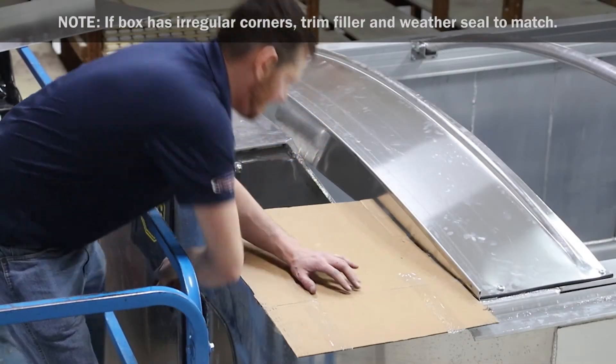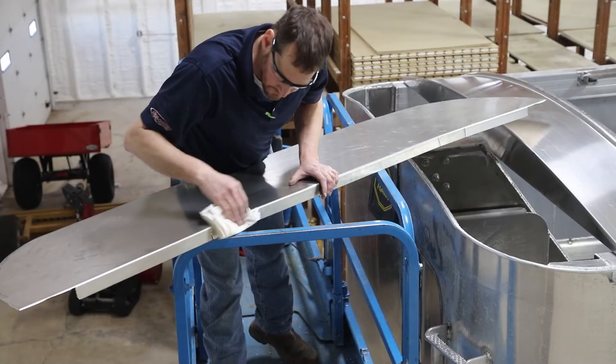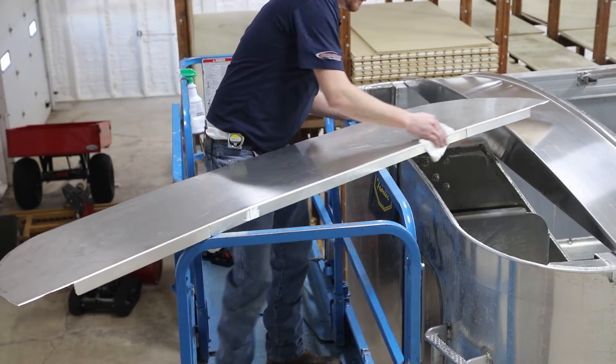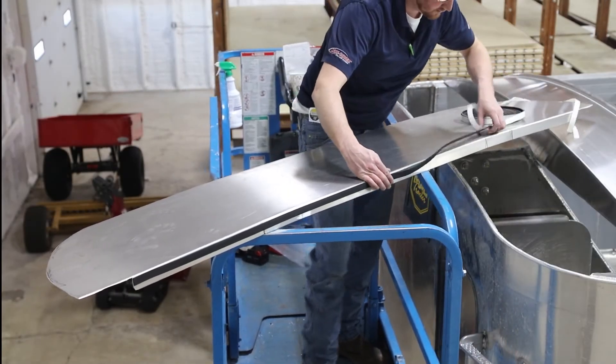Use cardboard to trace the outline of the box for ease of trimming. Clean the vertical lip and perimeter of the filler with alcohol. Then test fit the weather seal and filler. Peel the protective backing and adhere the weather seal to the cleaned area.